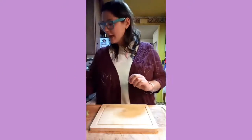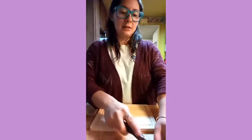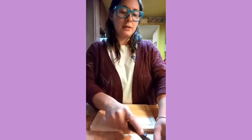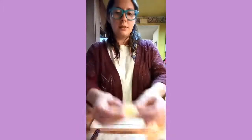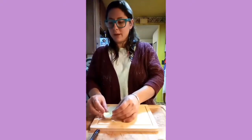First you're gonna take the egg and you're gonna slice it so that it has a little face, just like this one. We're gonna put it on the edge of my cutting board.